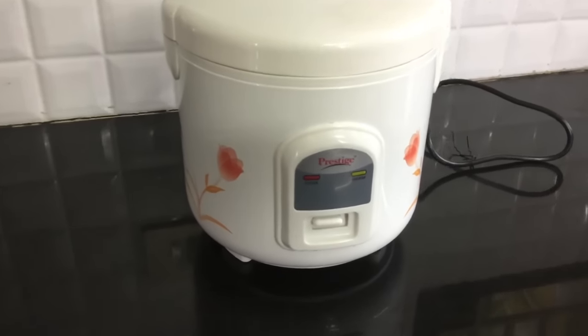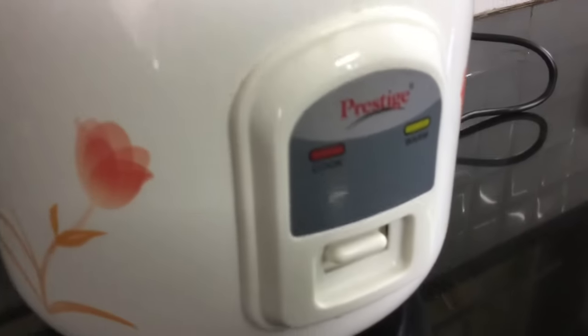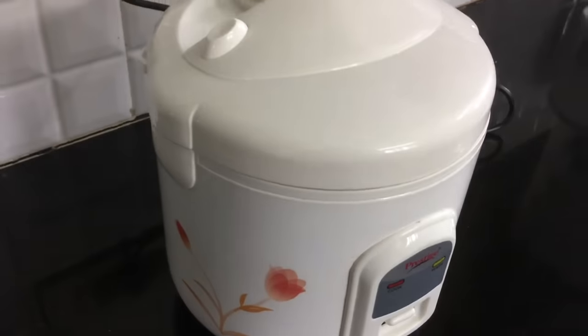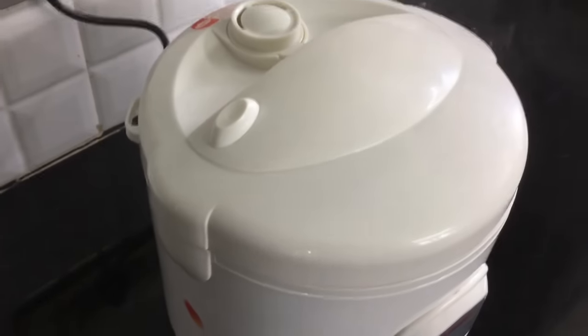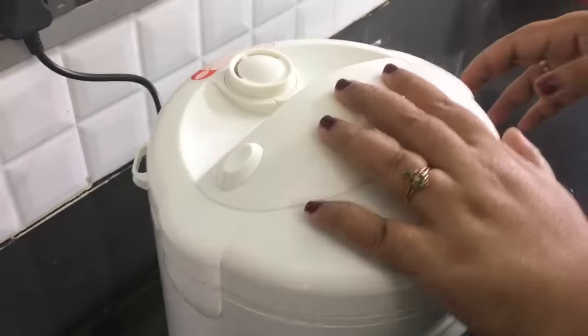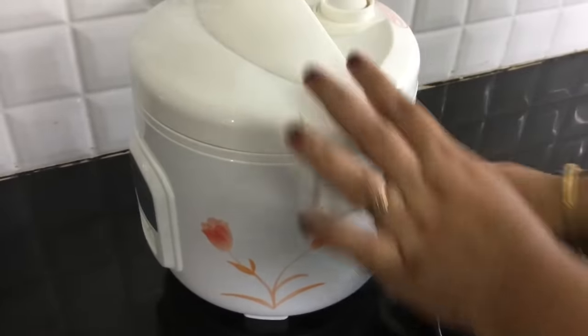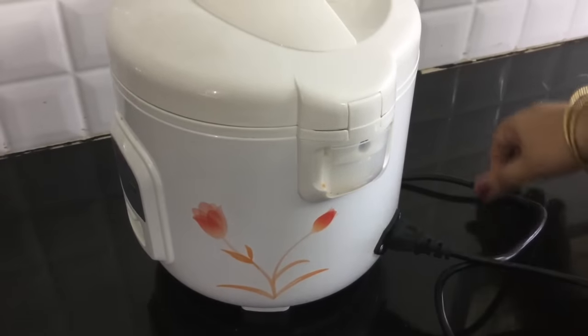How do you make plain rice in an electric rice cooker? I am using a Prestige electric rice cooker model. This is a 1-liter rice cooker and we can cook up to 400 grams of rice. We have a detachable power cord, so we can pack it easily.